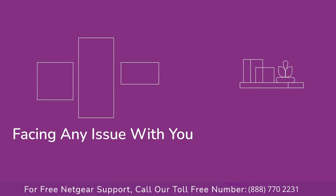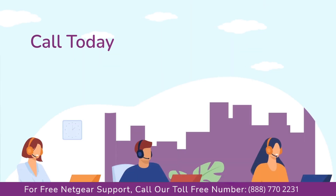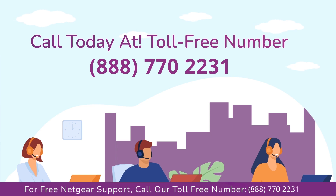In case you are still facing any issue with your NETGEAR range extender device, get in touch with our NETGEAR range extender experts for instant solutions.